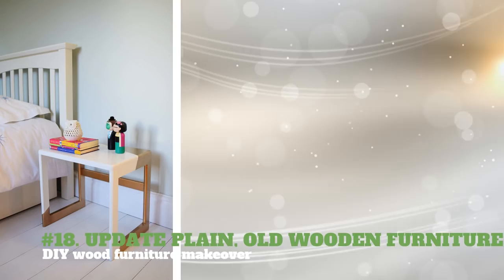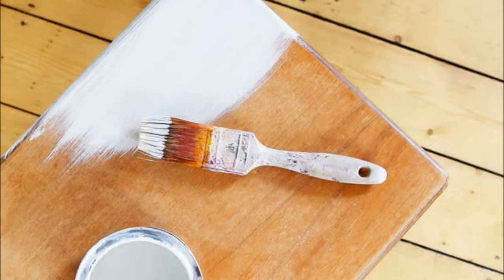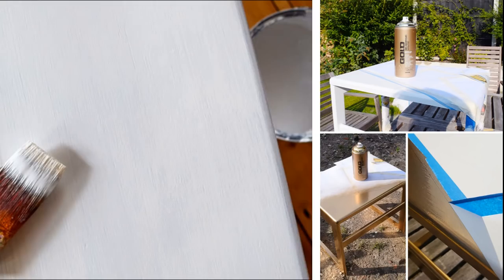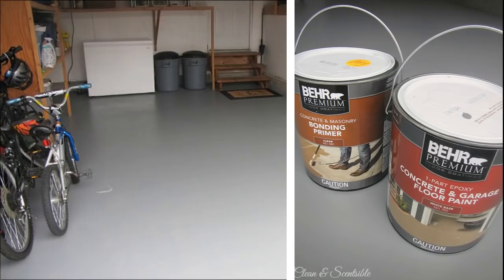18. Update Plain Old Wooden Furniture — DIY Wood Furniture Makeover. You will need cleaning materials and 120 grit sandpaper or a sander. Clean your old furniture. Quickly sand your wooden chair, table, or bed — remember to be gentle as you sand. Use a paint brush or a roller to apply an even coat of primer. When the primer has completely dried, lightly sand it again — this is essential if you want a good finish. Apply an even coat of paint all over the furniture.